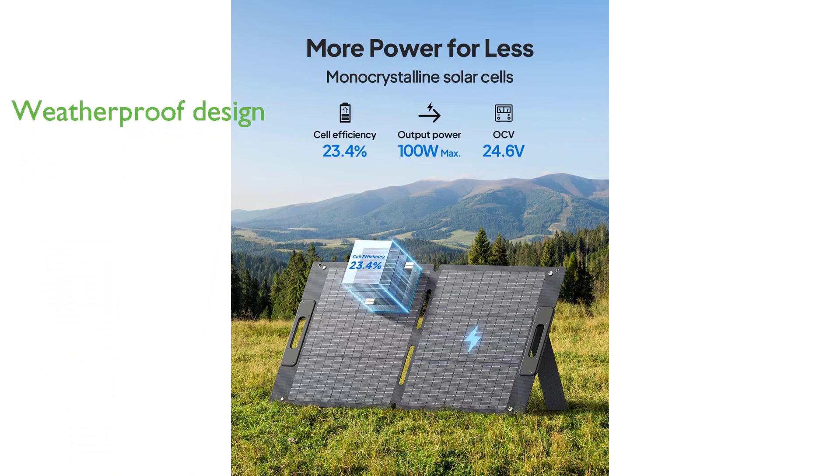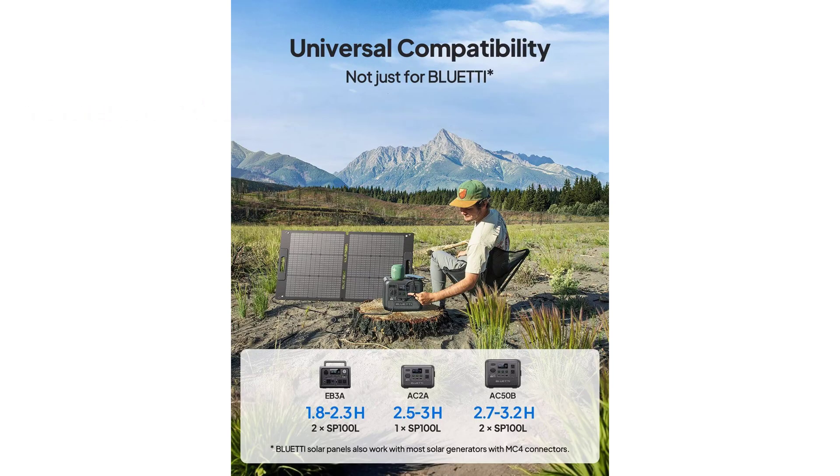the panel is both waterproof and dustproof, providing durability and consistent performance in challenging weather conditions.